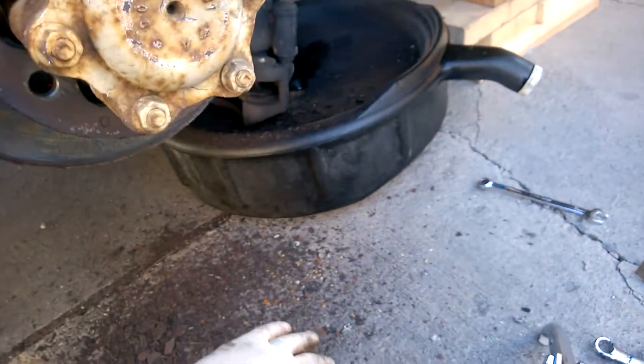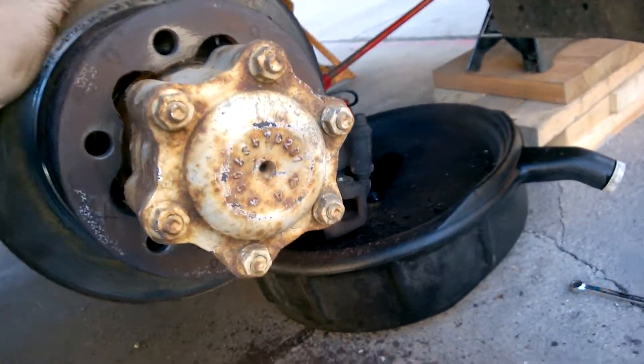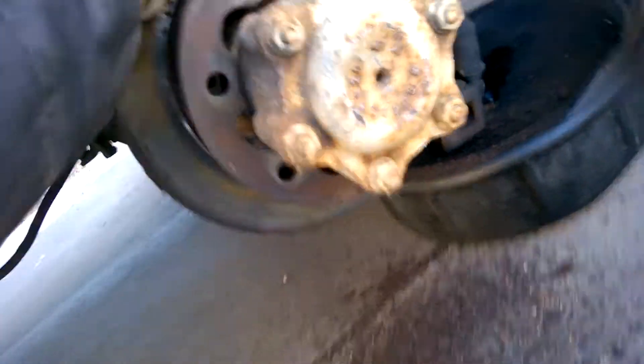Another little piece of advice: put a piece of metal in here because it basically destroys the little divot otherwise. This thing is still not coming off, but I'm sure I'll get it.